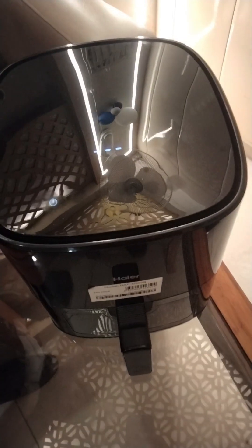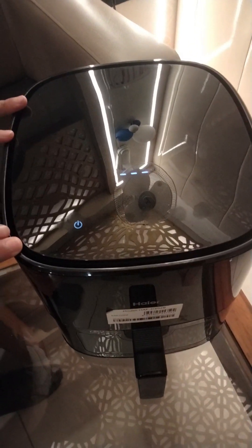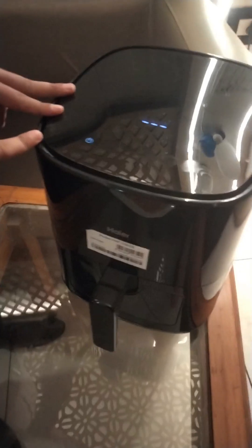Today, I am going to show you how to make french fries. As you can see, it is on standby mode. I am going to power it on.